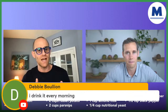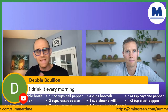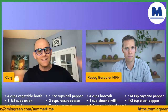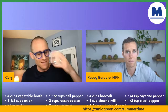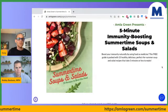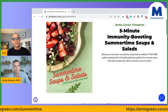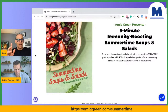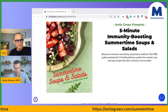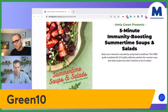Let me go back to the free resource. The landing page is AmlaGreen.com/summertime — you'll get this recipe, tons of other soup recipes, and salad dressings. Put Amla Green in your salad dressing instead of sugar-laden, oil-filled fast food dressings. Just put in your first name and email and we'll send the guide right to your inbox. The discount code for 10% off your first order is GREEN10 — that's all you have to remember.